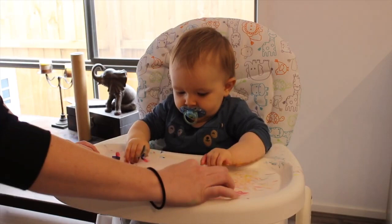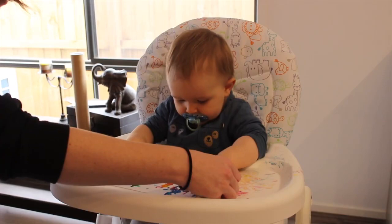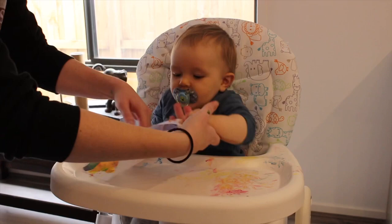The first one we did, I stuck the paper down first and then put the paint down while it was in front of Max. The second time I put the paint on while I had the paper and then stuck it down in front of Max. I would recommend the second option — put the paper down after you've put the paint on it, because that worked a lot better.